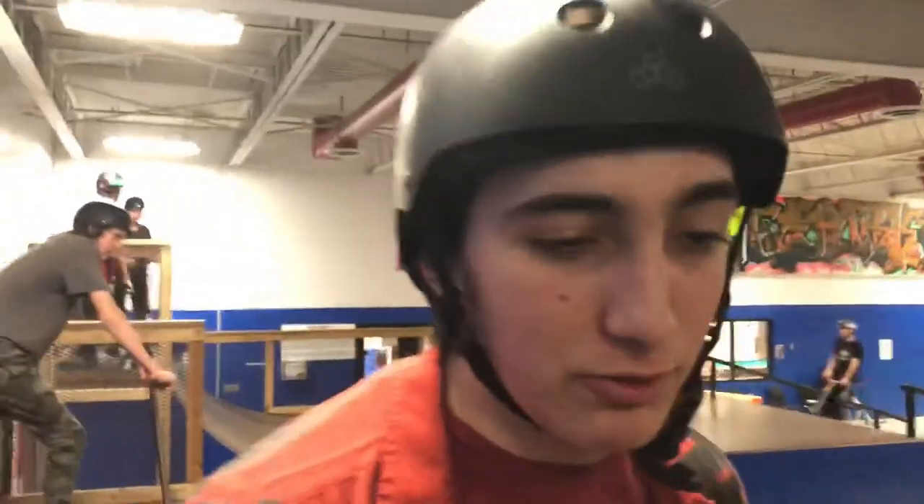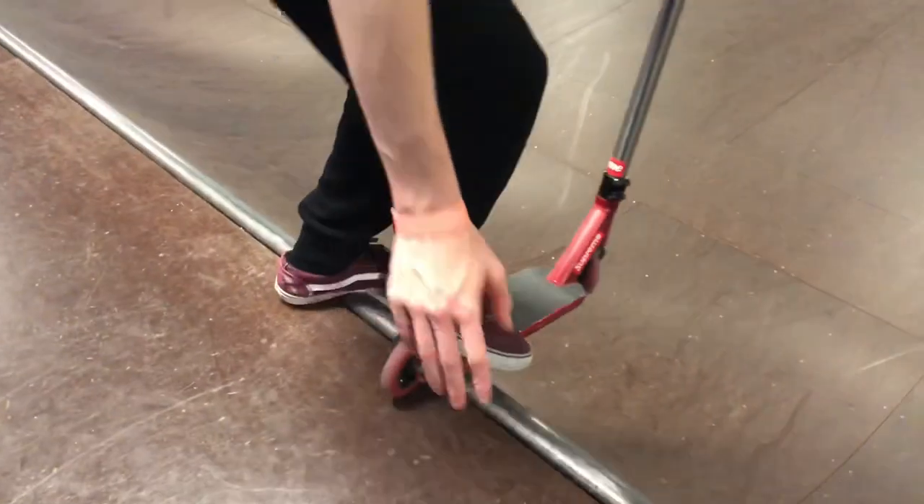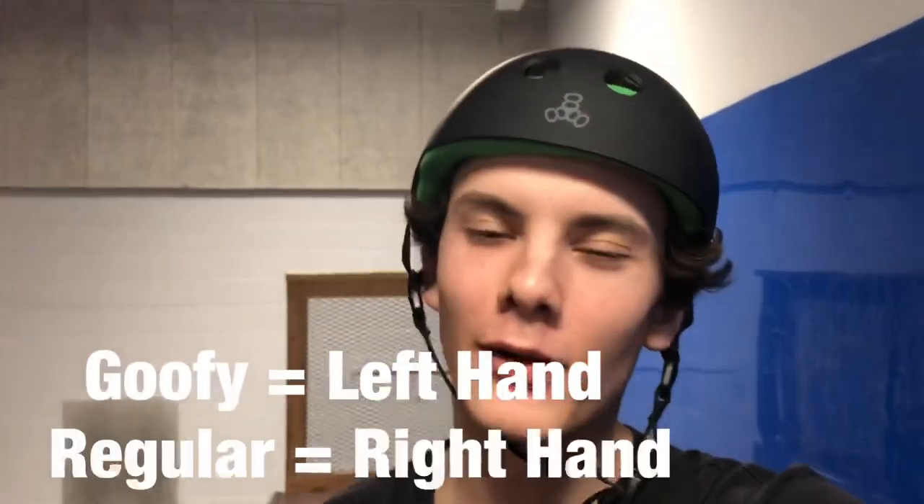When you do it, you want a front lip and you take off the hand that points with your toes. So if you're in a front lip position, your hands will be like this — basically, if you ride goofy use your left hand, if you ride regular use your right hand.